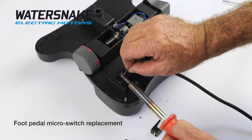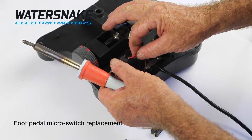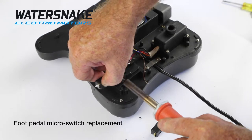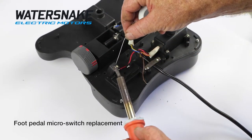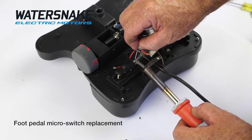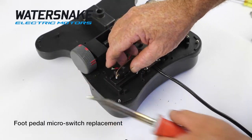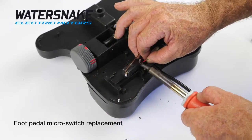Next step is we're going to unsolder these. When you get to this end, you've got your two black wires and your single red wire on the bottom. Just unsolder them. Then get your new switch, put a bit of solder on it, and put it back together the same way. Black one on the top, red one on the bottom.